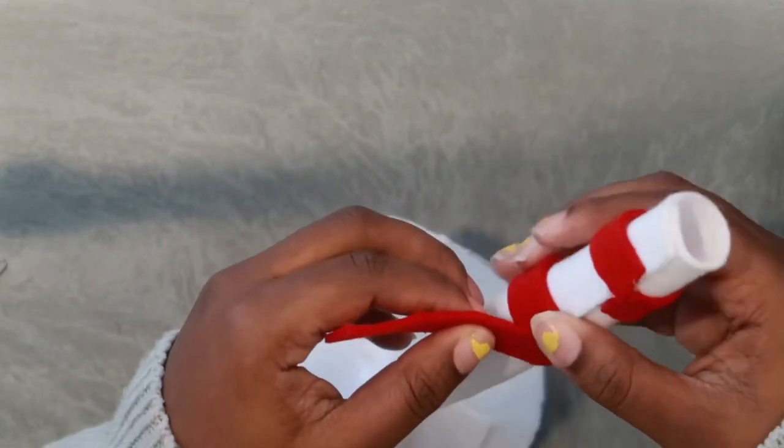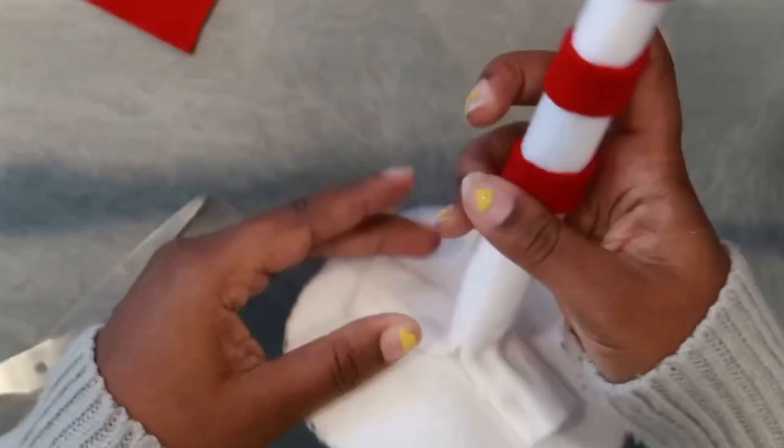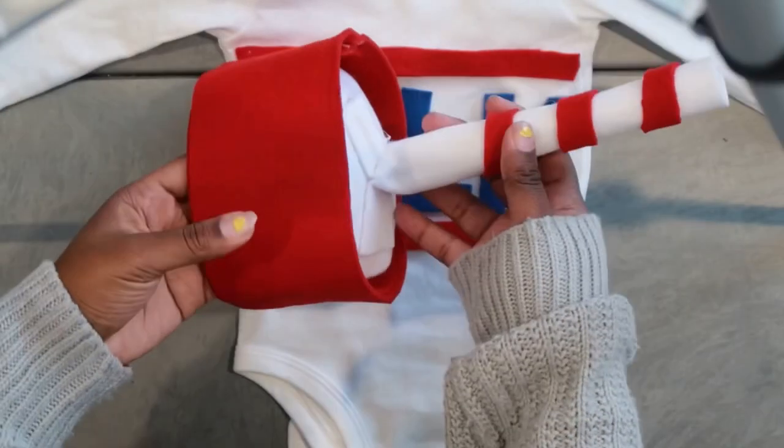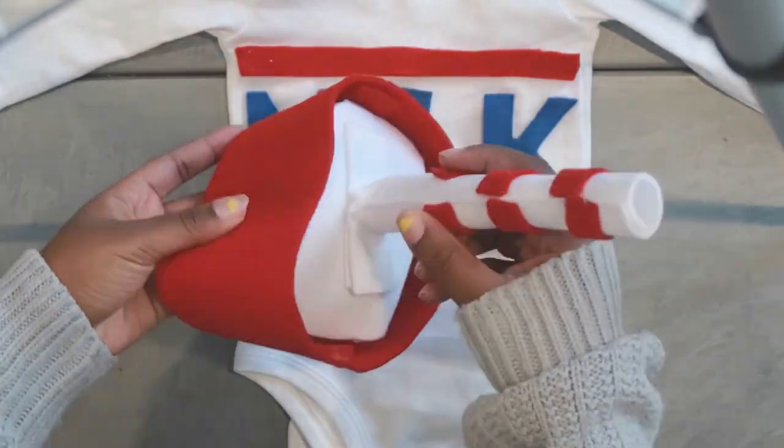I didn't get to record how I actually attached the straw to the hat, but I just attached the white part to the red piece. And this is how the hat came out — I hope you like it!